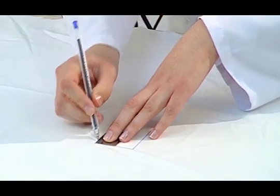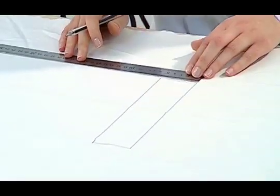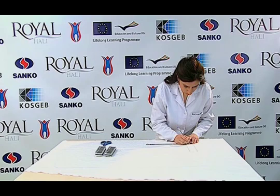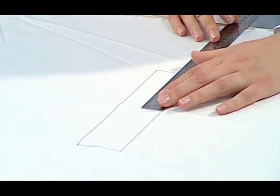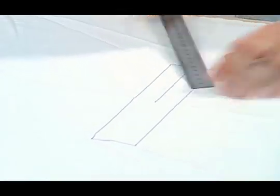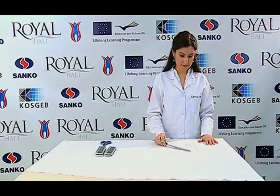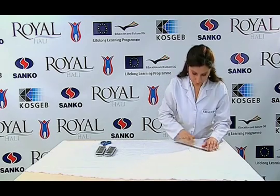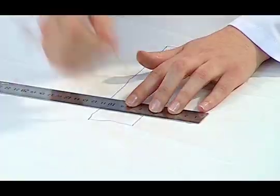25 mm are marked on the short selvage, which is 50 mm of the rectangular sample, and a line of 100 mm is drawn just in the middle. 25 mm are marked on the top of the specimen and at the end the tear line is drawn.